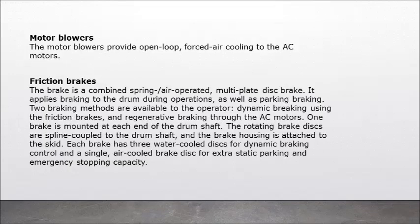Motor blowers: the motor blowers provide open-loop forced air cooling to the AC motors. Friction brakes: the brake is a combined spring, air-operated, multi-plate disc brake. It applies braking to the drum during operations as well as parking braking. Two braking methods are available to the operator: dynamic braking using the friction brakes, and regenerative braking through the AC motors. One brake is mounted at each end of the drum shaft. The rotating brake discs are spline-coupled to the drum shaft. Each brake has three water-cooled discs for dynamic braking control and a single air-cooled brake disc for extra static parking and emergency stopping capacity.